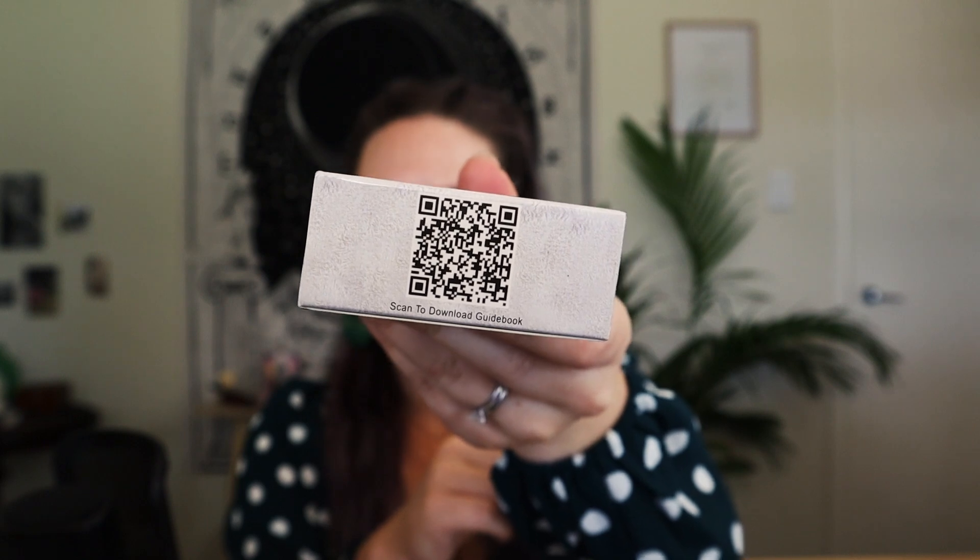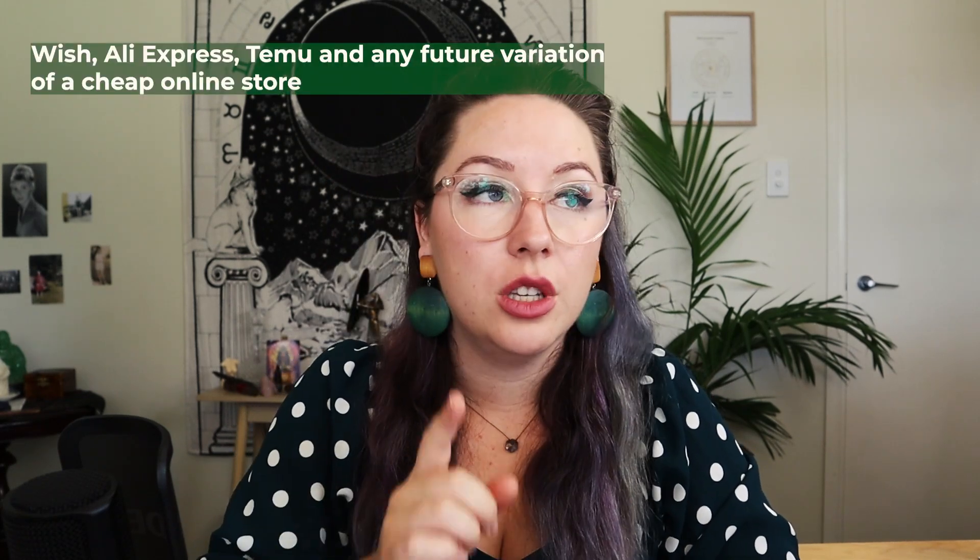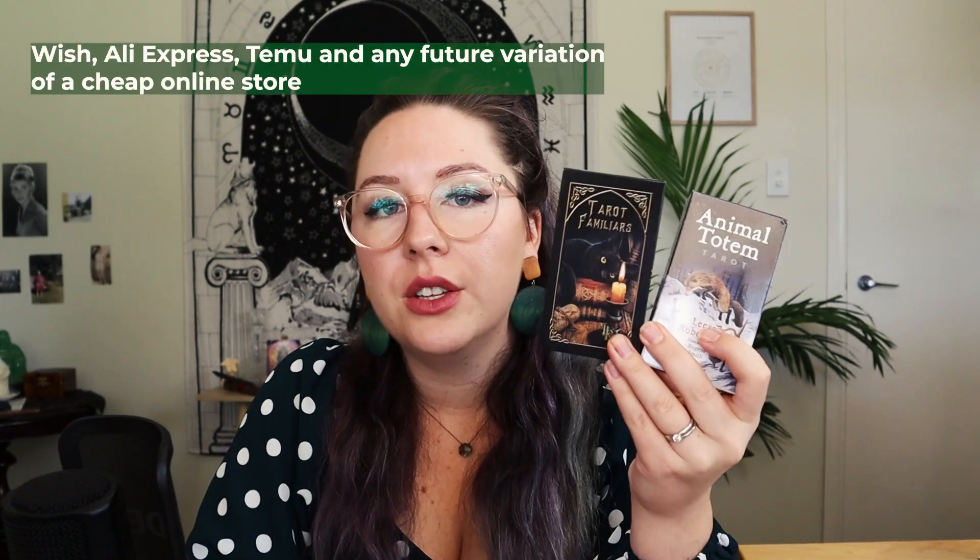But the key thing that I want you to look out for is a QR code on the box. Yes, some legitimate decks have this, but it is rare. This one has one on the back. This is instead of a guidebook. If you buy any of your tarot decks on Wish, you are definitely buying fake decks. These ones are fake — they have the QR codes.